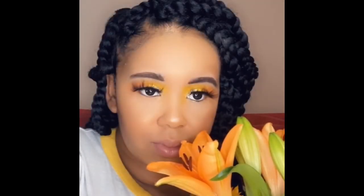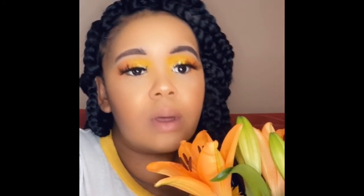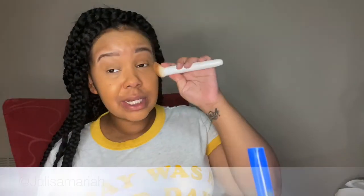Hi guys, it's Delisa Mariah here and welcome back to my channel. If you want to see how I got the look in the previous clip, then just keep on watching. This video is not going to be too detailed.